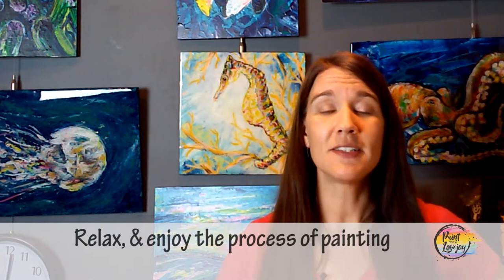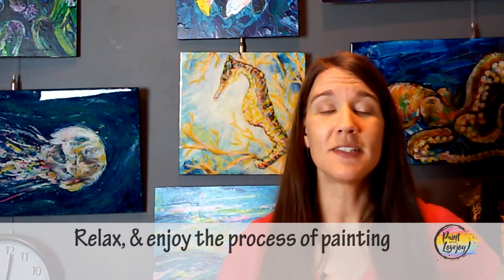With this painting and any painting that you do, I want you to relax. I don't want you to take yourself really seriously. I want you to have fun with this. You have permission to change colors, you have permission to color outside the lines, you have permission to do something entirely different — but just paint. So let's get going.